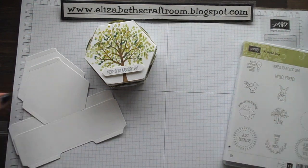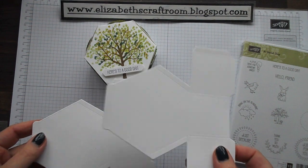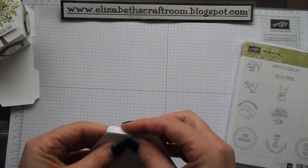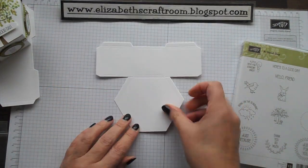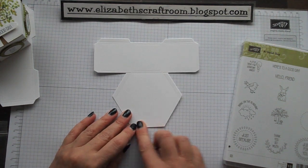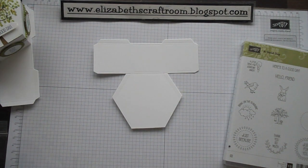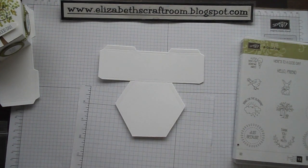All I needed to do was cut two pieces, which I've gone ahead and done in thick whisper white to give us a nice strong box. I'm folding that little piece over because I want the tree to come all the way down to the bottom, but I don't particularly want the trunk of the tree on that lip. I've just popped that over and placed a little scrap of grid underneath, and we'll go ahead and stamp the tree.